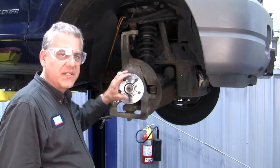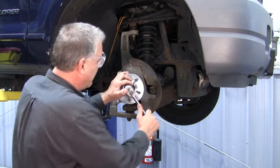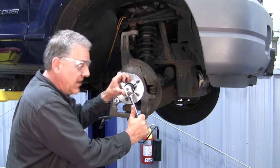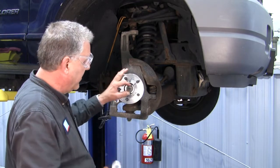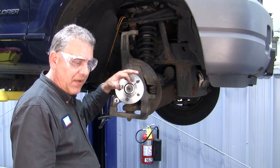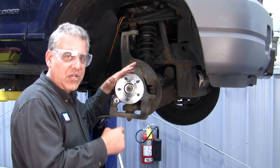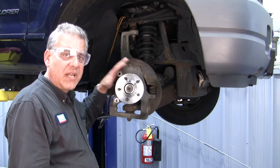We're going to finish up on installation of this hub here, and we've got the nut run down. We're going to basically just snug this nut down. The final critical torquing of this nut will come into play when we have the vehicle down on the ground, and that final torque is very critical to the longevity and performance of this hub, setting the preload.